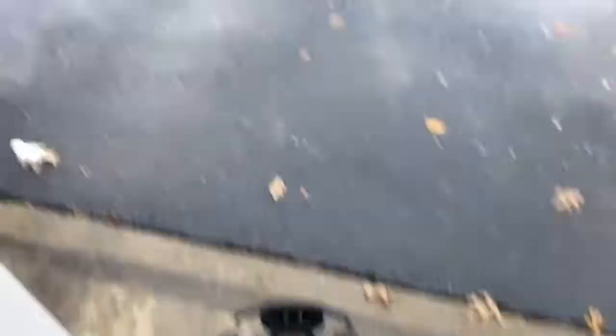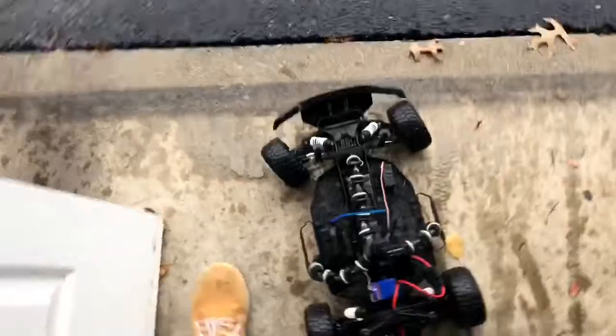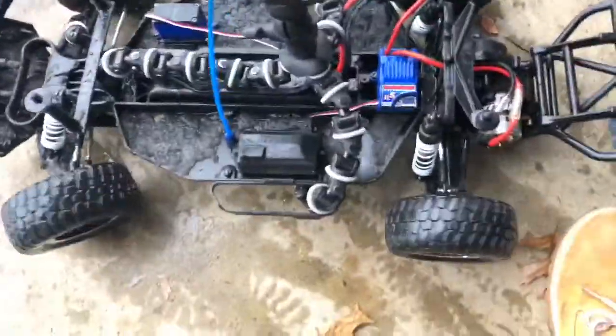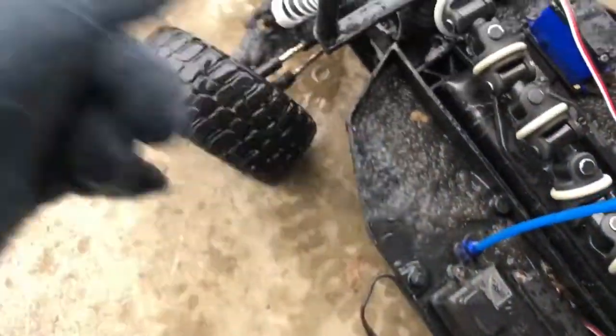So I got it rigged up here. I'll move it into the light. I had to take off the body because I couldn't mount it on with the body on. And I already ran it a couple times through here before I recorded because I had my phone charging. You can tell this thing's pretty dirty already — well, not dirty, it's just snow and slush in the wheels and maybe in the shocks.